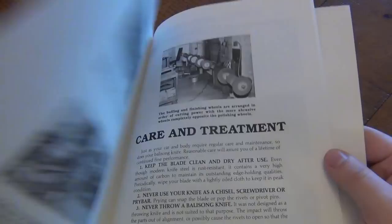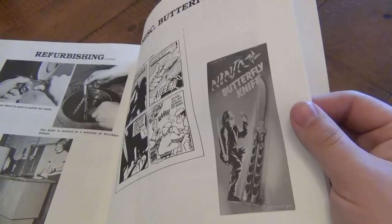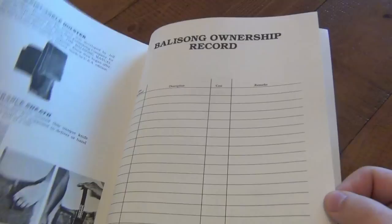There are also old pictures of the shops, which is really cool. You get information on care and treatment, how the blades are usually made and ground. Miscellaneous Balisongs — there's even a little plastic toy for kids, which would be a good little trainer. Then they go on to show you different sheaths, and that's it.